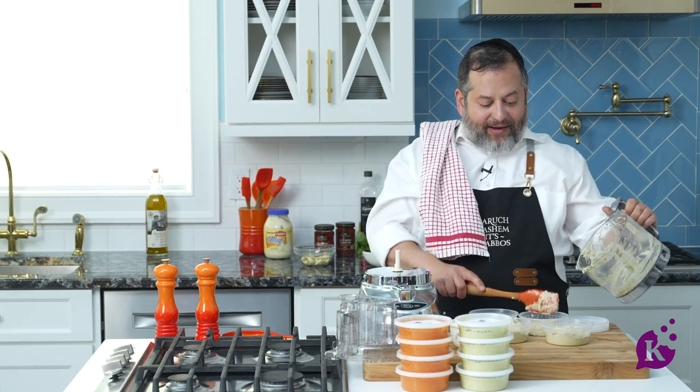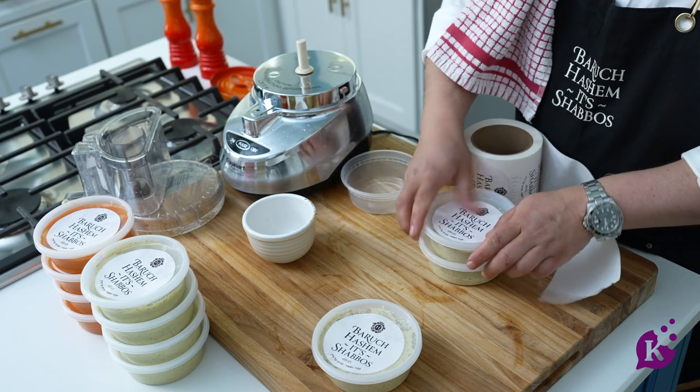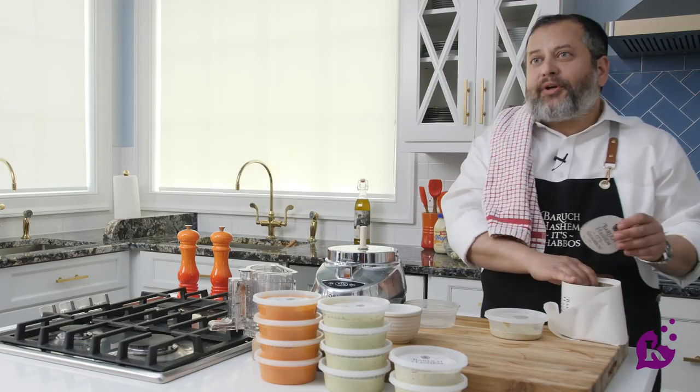Now if you want to make a pickle dip after this, you don't have to wash that either — a little olives in pickle dip won't be too bad. Baruch Hashem, it's Shabbos. It'll show your family you really care about Shabbos. The beauty of Shabbos.